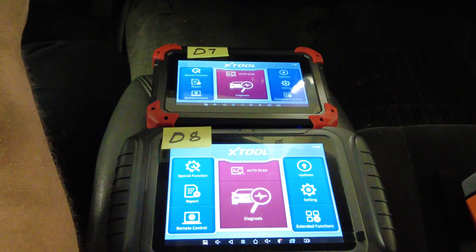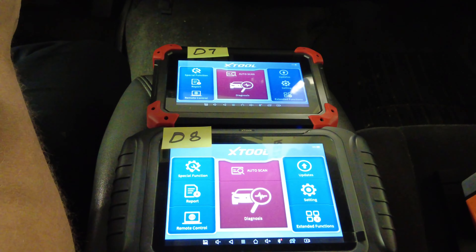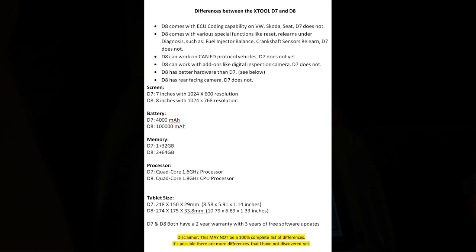The D7 is 7 inches with 1024x600 resolution; the D8 is 8 inches with 1024x768 resolution — essentially similar resolution, but the larger screen adds a few more pixels. The D7 has a 4,000 mAh battery; the D8 has a 10,000 mAh battery. The D7 has 1GB RAM and 32GB storage; the D8 has 2GB RAM and 64GB storage. The D7 has a quad-core 1.6 GHz processor; the D8 has a 1.8 GHz processor.